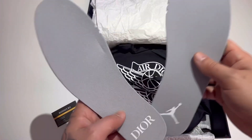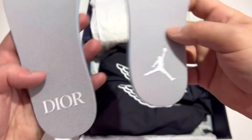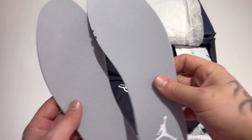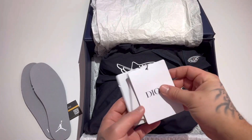Some insoles come with the shoe — you can swap them out. I've got the hard plastic ones in there now. They've got Dior on one side and Jumpman on the other. Beautiful insoles, super thick. They do support your foot very nicely — you got the notches right up there, very clean, very nice.